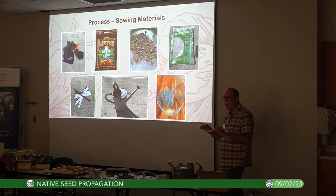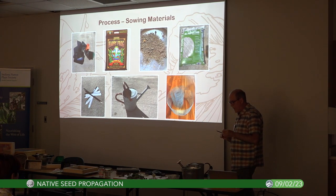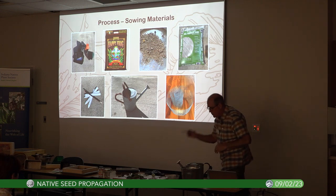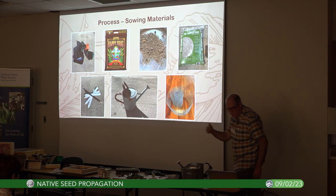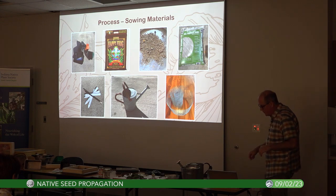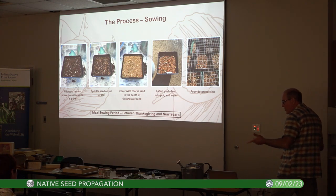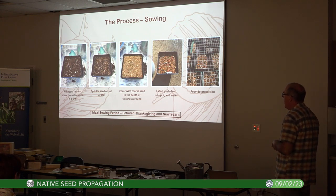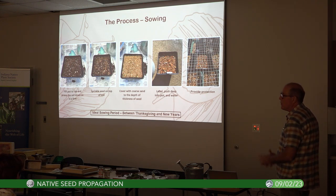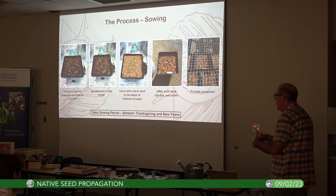One of the best ways to label is with Garden Markers by Sharpie — they do really well. A pencil is also great; it never fades on plastic and you can erase and reuse the label. You need a watering can, and something to protect those pots from varmints. I've got soil, pots, and sand up here — you're welcome to look at them.